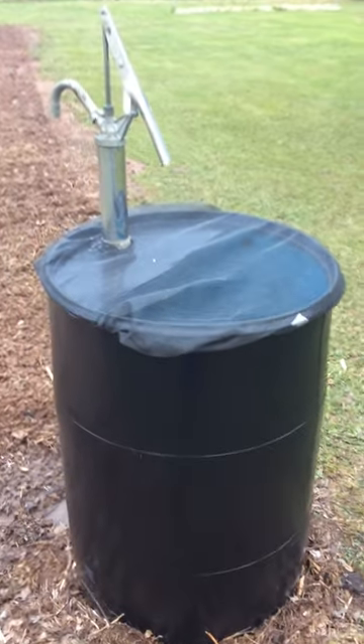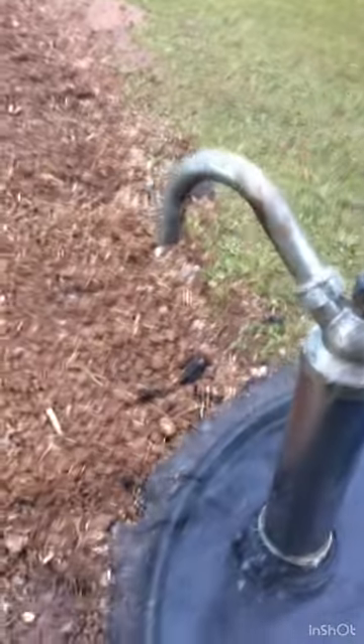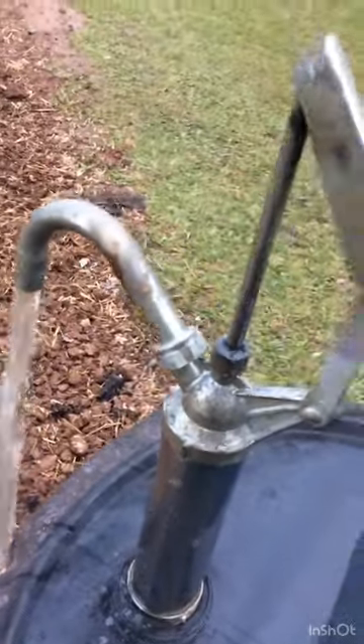I put my rain barrel directly into my garden for easy access, especially for watering my carrot seeds as they have a long germination and a very shallow sow, so they need to stay moist.